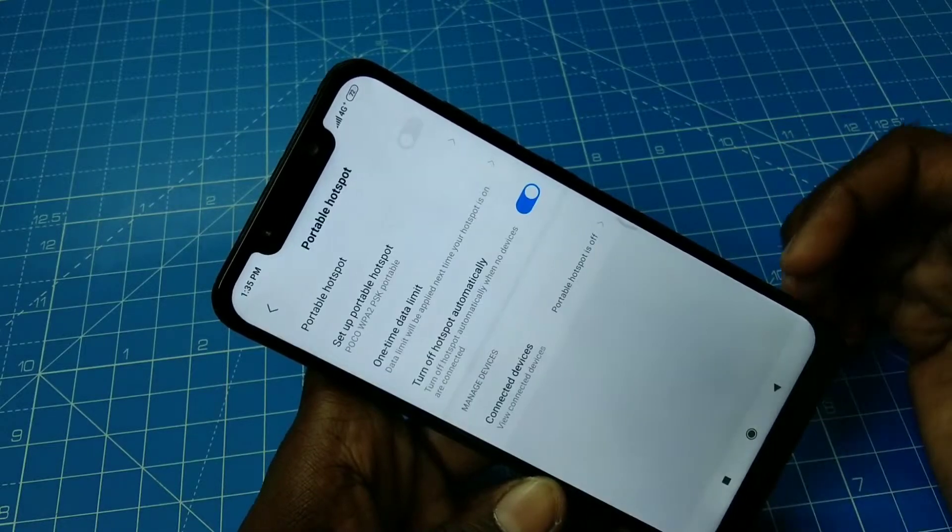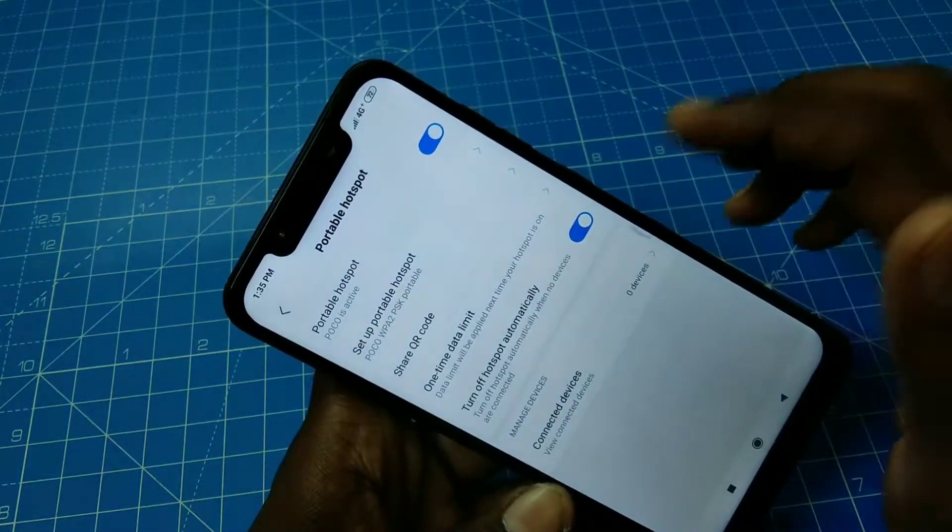Click on portable hotspot, then click on portable hotspot again to turn it on.